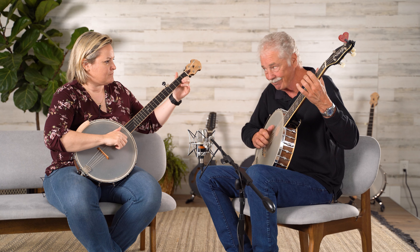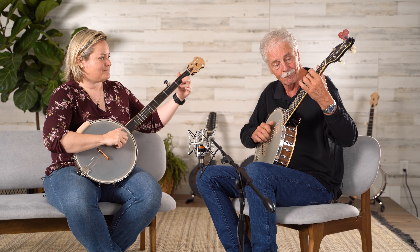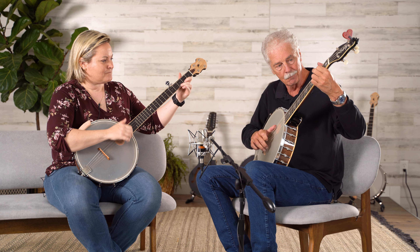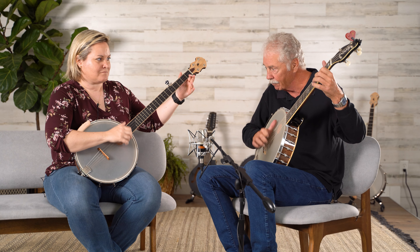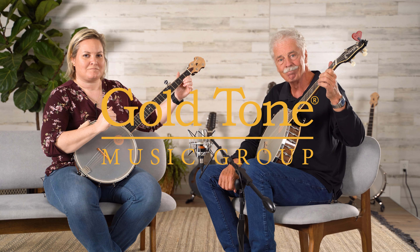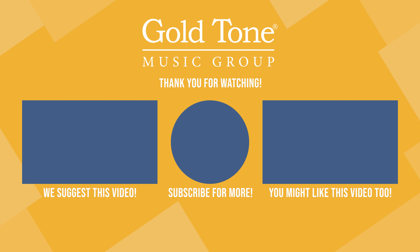Rebecca, one, two, three, four. [Performance of Soulja's Joy]